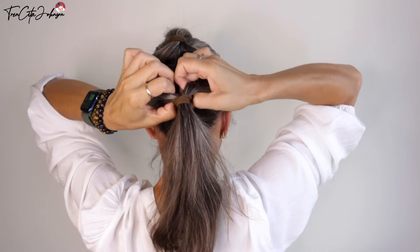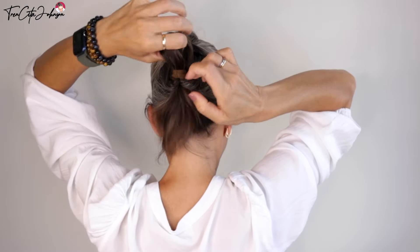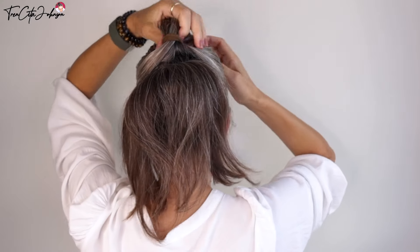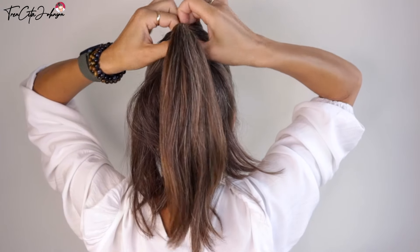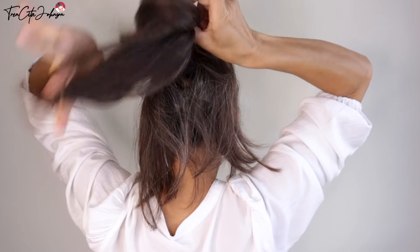Loosen up the hair tie and flip it from down over to the top — you see this gives a bouncy, bouncy volume, and we are going to bring that through the top.